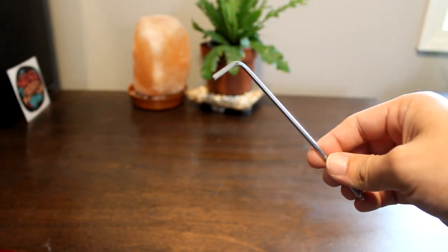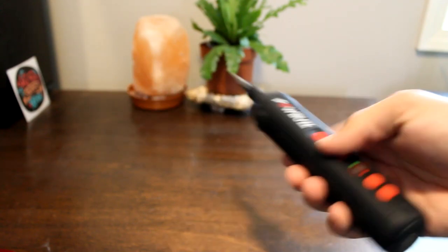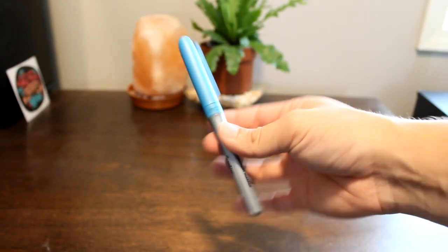Before we get started there are a couple things that we'll need. First we'll need an Allen wrench or a screwdriver to remove the Logitech face pedals. For the purposes of this video I will be using the screwdriver to show the next steps. Next we'll need a ruler to measure the distance for the holes to be drilled. Then we'll need a pen or a marker to mark where the holes will go.